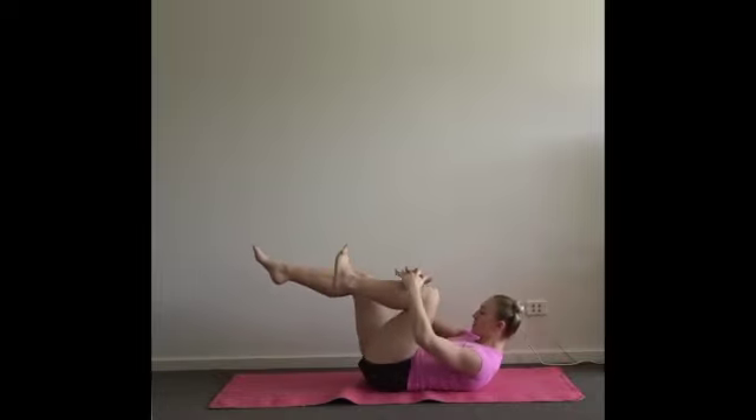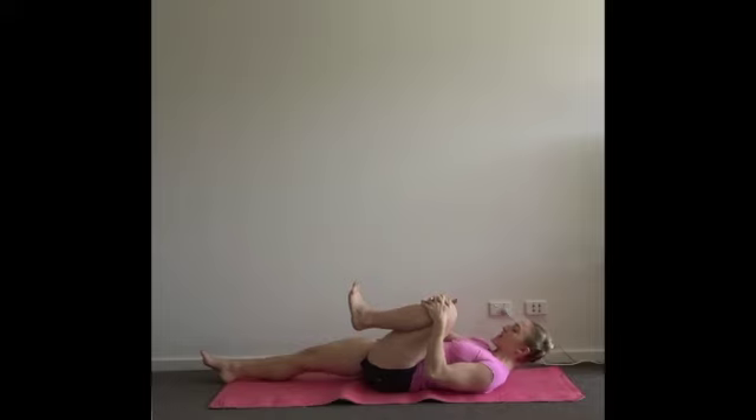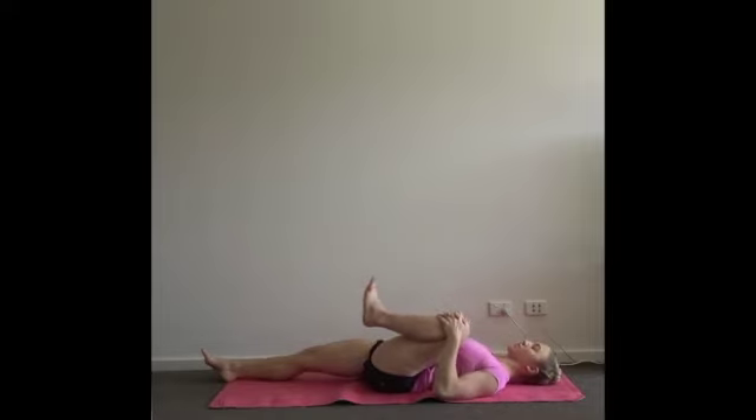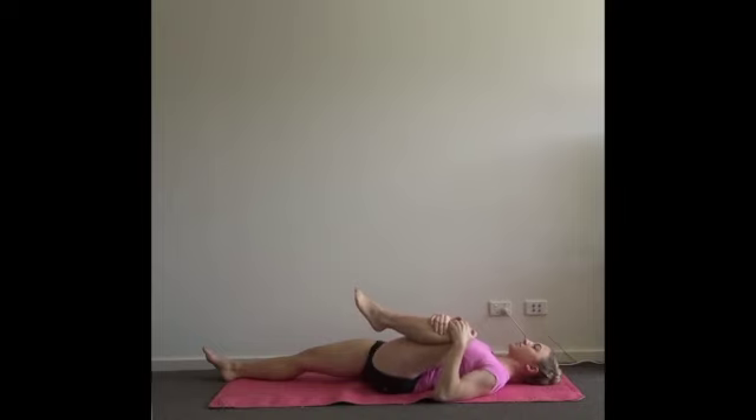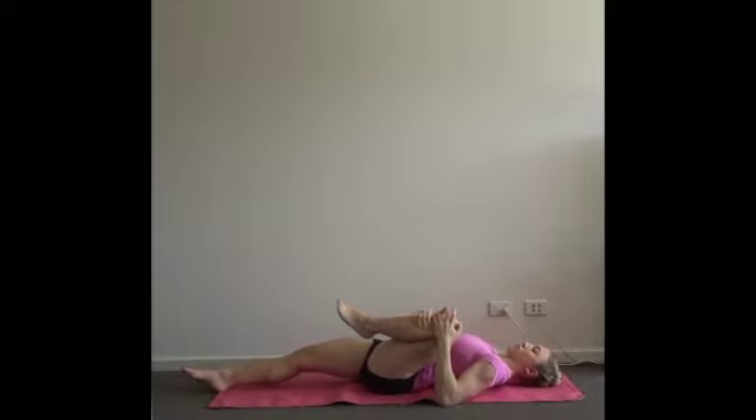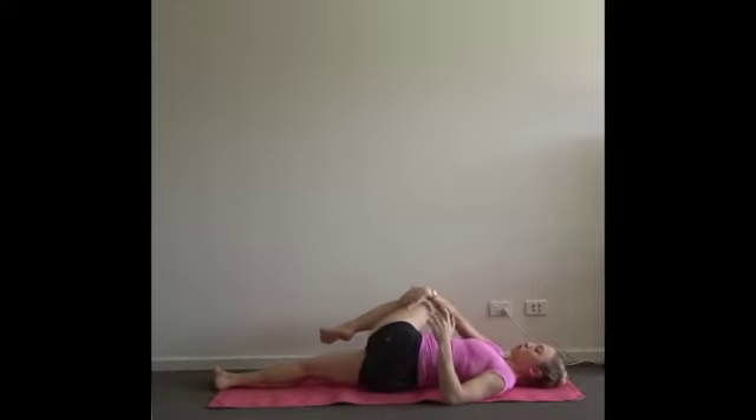Exhale — left knee comes in, relax your right leg down, relax your head and shoulders down. Inhale, inflate the chest. Exhale, squeeze your left knee a little tighter. Full breath in, and then on the empty, rinse your left knee over the top of the body.